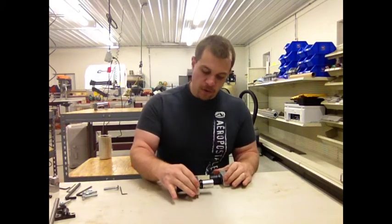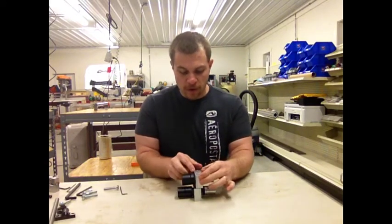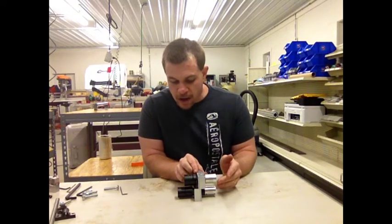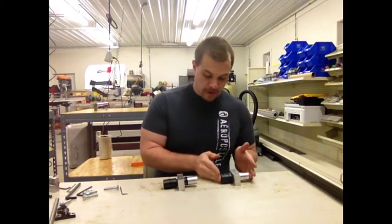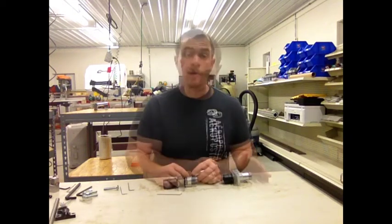Here is the old bearing assembly and here's the new one. The first thing you'll notice is that it's much smaller — actually about an inch and a quarter smaller. It's fewer parts; it's been simplified and it's easier to assemble.